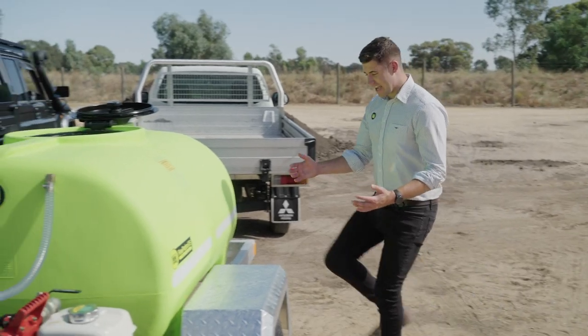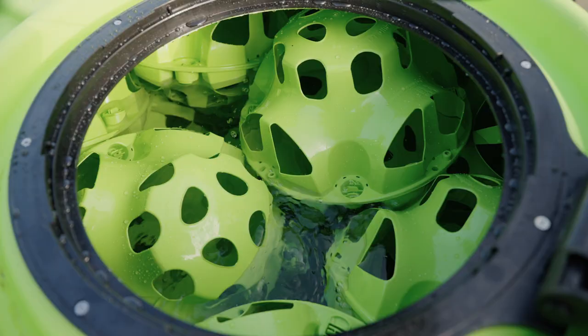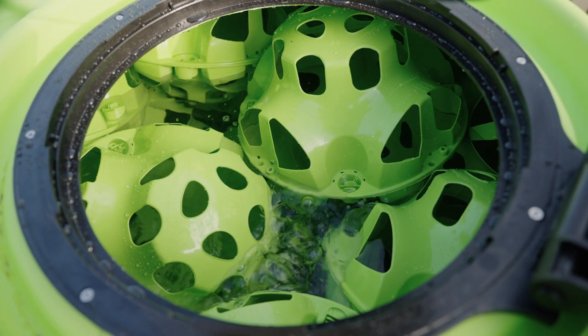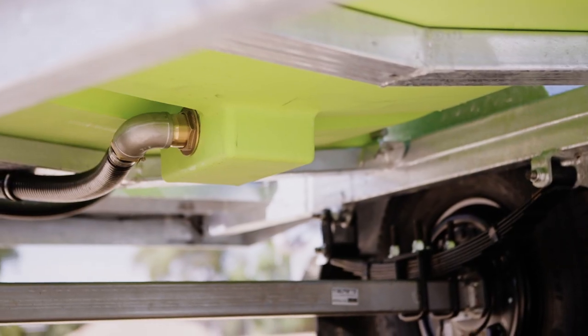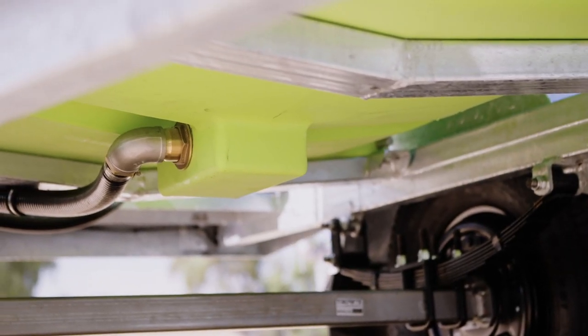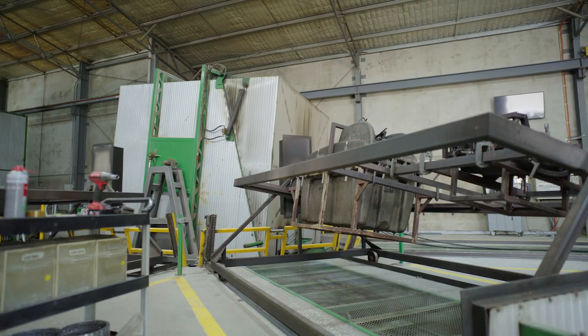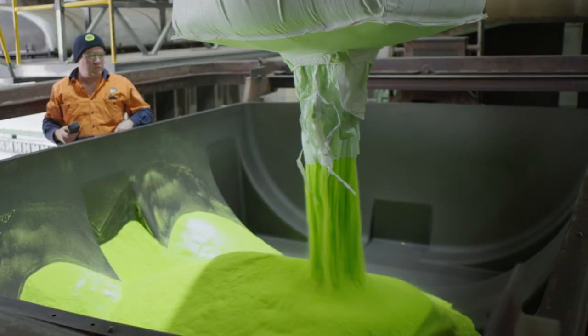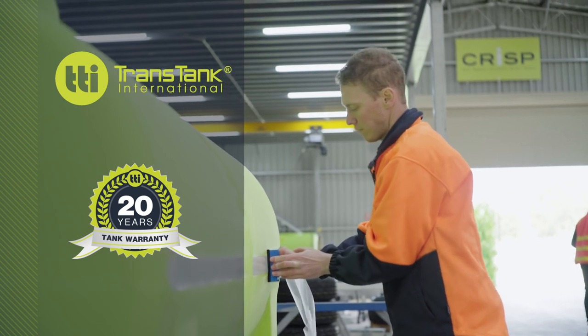Fitted as standard is our patented liquid locker baffle system, which completely eliminates liquid surge when travelling, while taking up just 1.7% of your tank's capacity. The UV stabilised polytank is fully drainable, meaning you can use or drain 100% of your liquid. We rotomould these tanks in-house using virgin material, and we also offer a 20-year tank warranty for peace of mind.